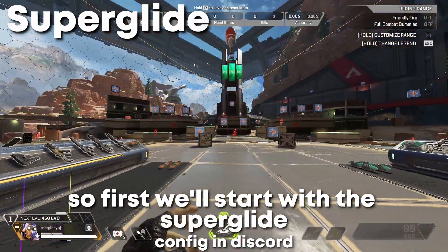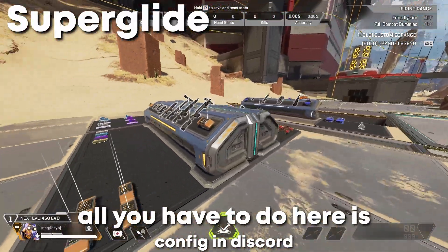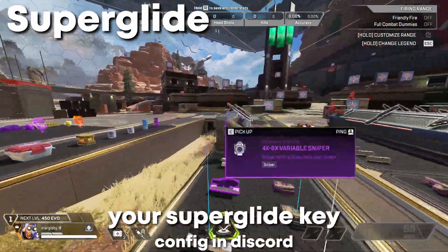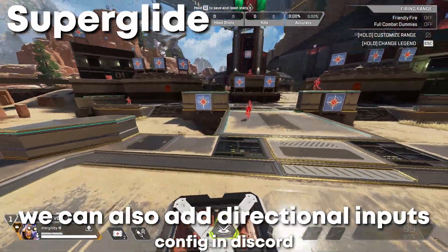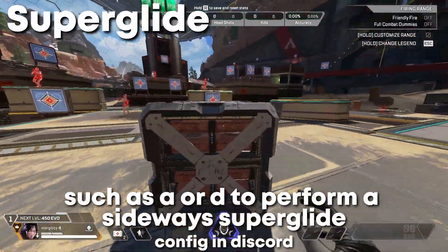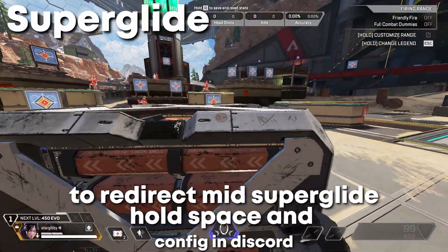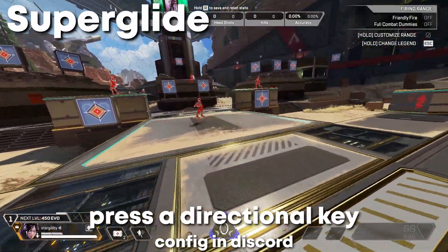So first, we'll start with the superglide. All you have to do here is just climb up and then press your superglide key. You do this at the peak of the climb. We can also add directional inputs such as AOD to perform a sideways superglide. To redirect mid-superglide, hold space and press a directional key.